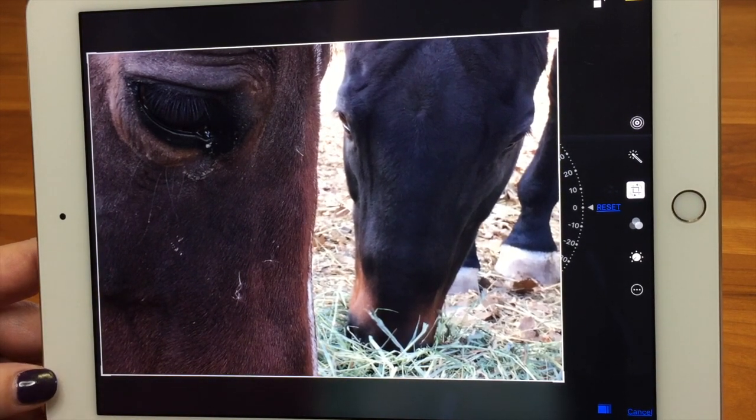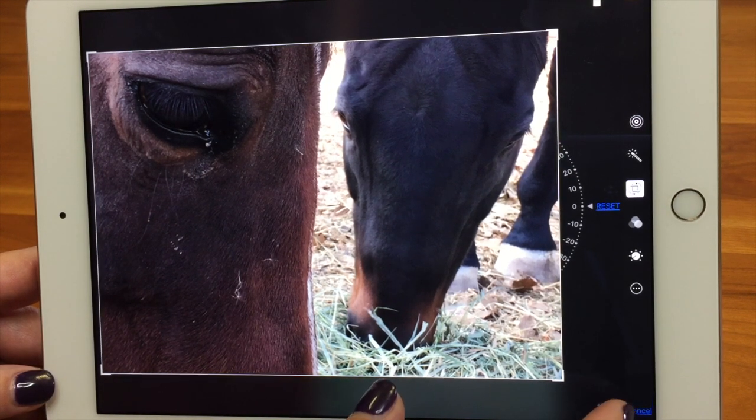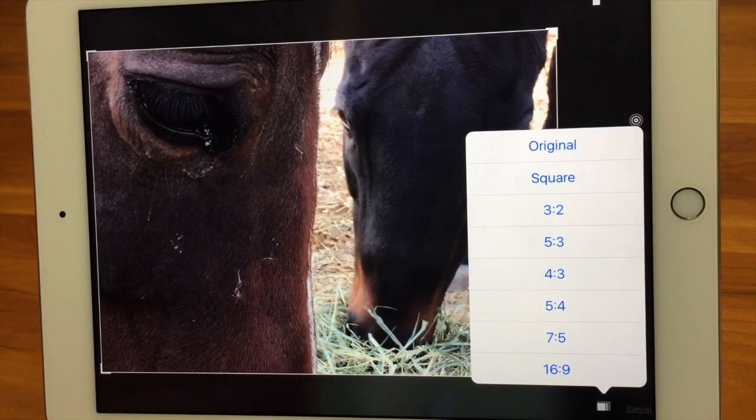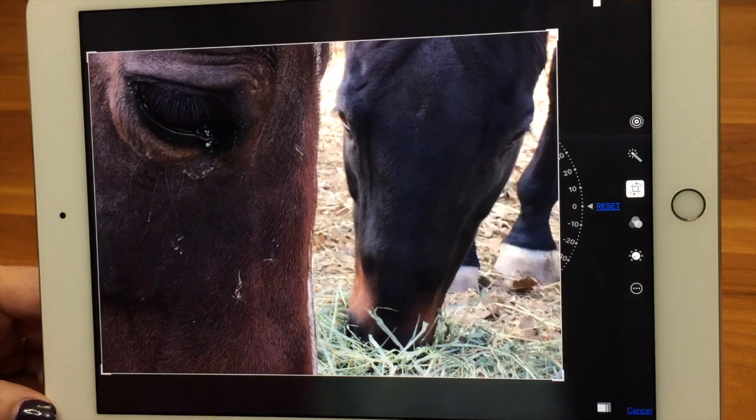Something to note is that if you do a crazy freehand crop, it may not show up right when you're looking at it in the photo view. But if you tap on it, you'll see the whole thing. Also when sharing pictures, it's a good idea to keep them to standard, industry-accepted sizes. But you can certainly do whatever you want.